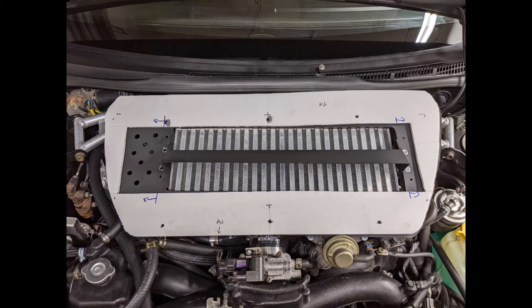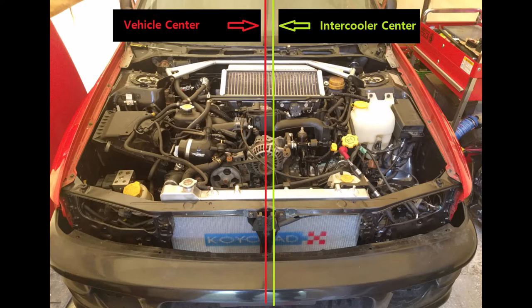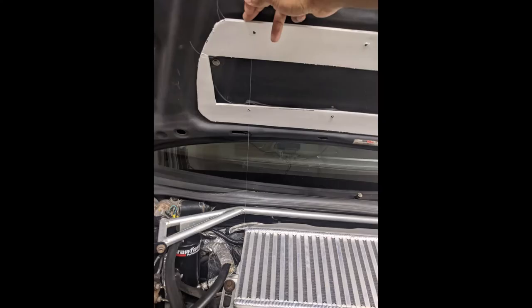After that, I used the mounting bolts as a reference to locate where the scoop opening should be on the template, then cut out the rectangle matching the hood opening. So at this point I have a template showing the size of the housing and where the opening should be. Now here's where you must pay attention: the intercooler and splitter housing must line up properly. The intercooler is not centered to the vehicle — the center of the hood lines up with the center of the vehicle, but the intercooler is offset to the left, which in the US is the driver's side.